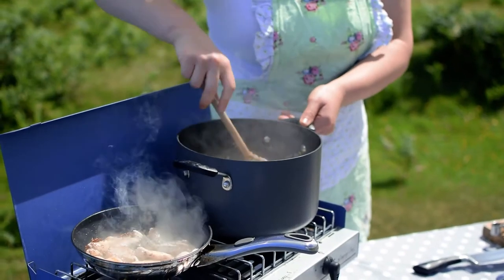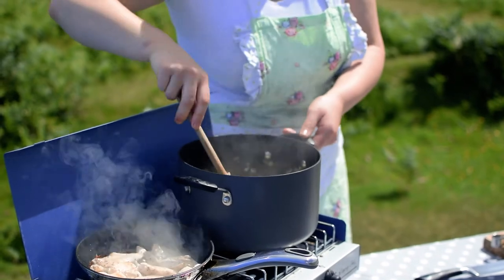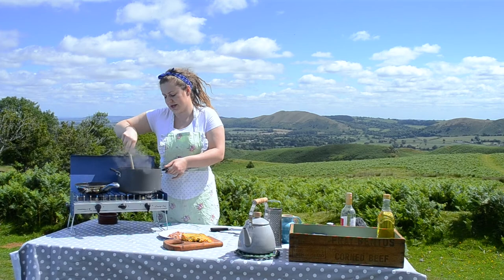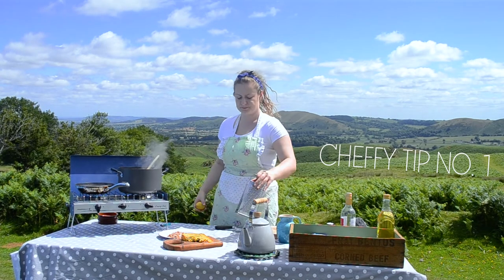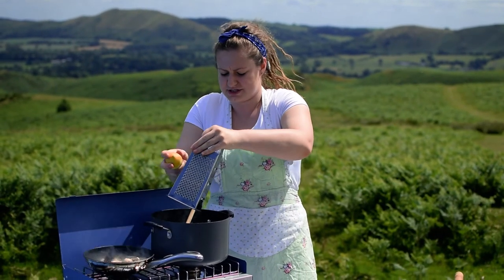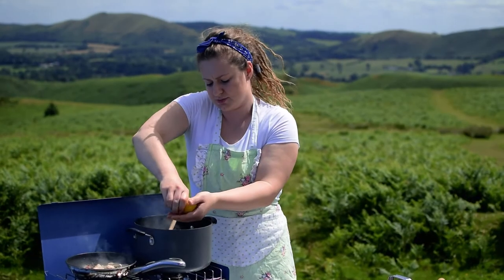This is the last bit of stock soaking into the risotto — I've had to add a little more water to it. Now I'm going to show you a few cheefy tricks to lift it to another level. Chef tip number one: add a little bit of lemon zest and a little bit of lemon juice to risotto. Not too much to overpower it, but it just adds something slightly different, especially with the amount of salty ingredients we're using — a little squeeze of lemon.